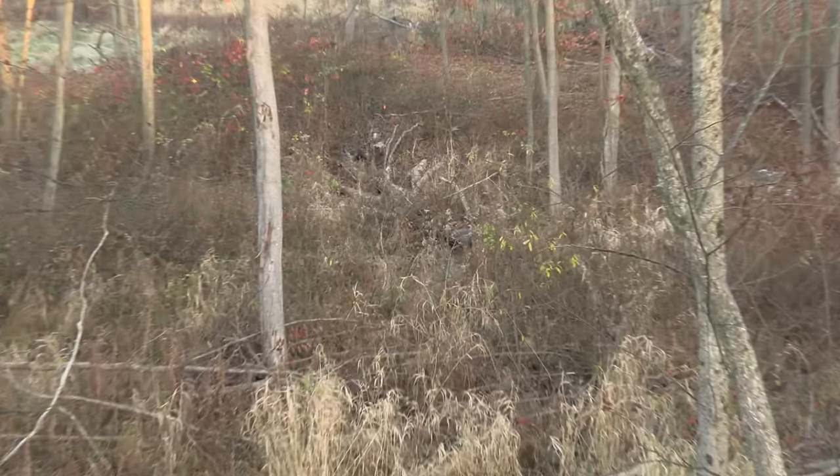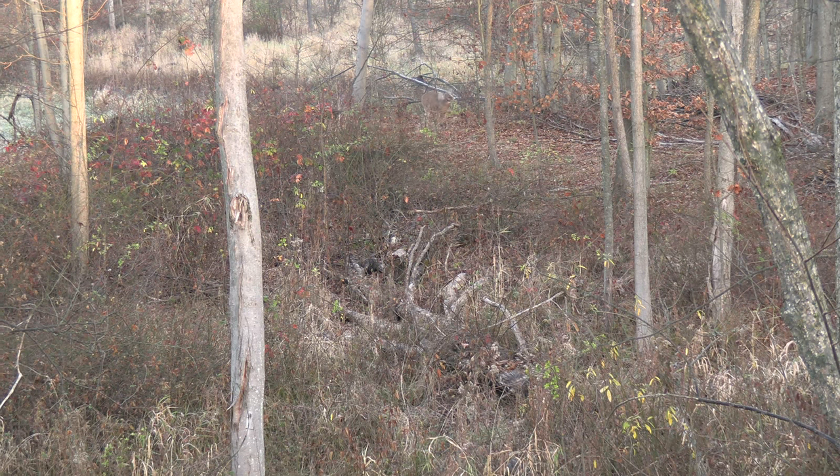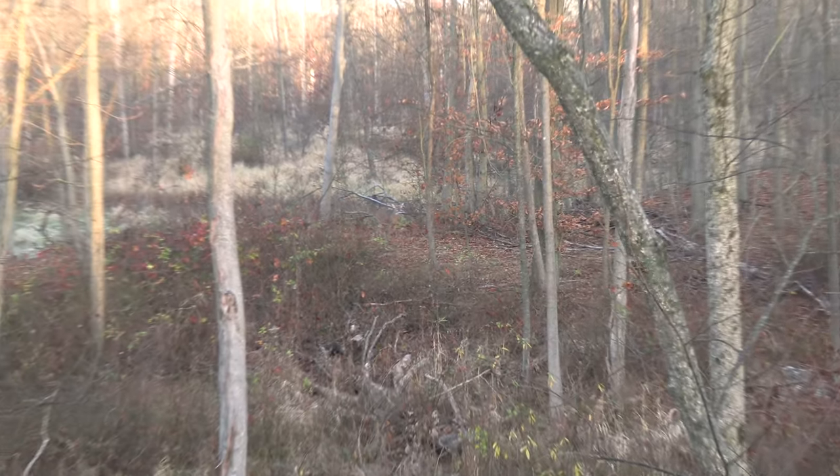This was some really cool footage — zoomed way in on this little button buck, probably maxed out the 20x zoom. But you can see the breath coming out of his nose, which is pretty awesome.